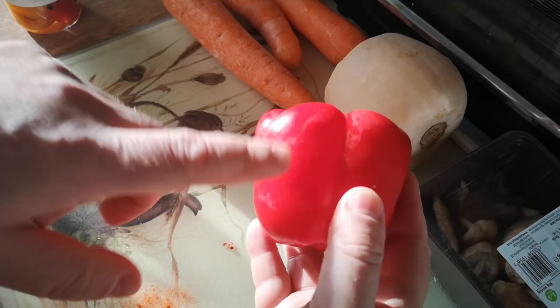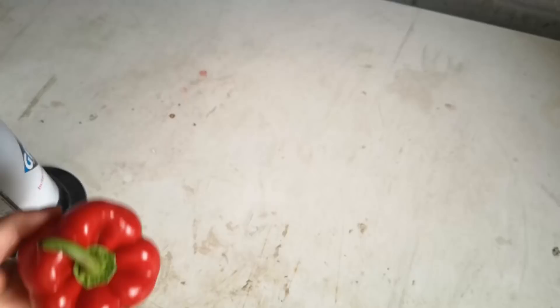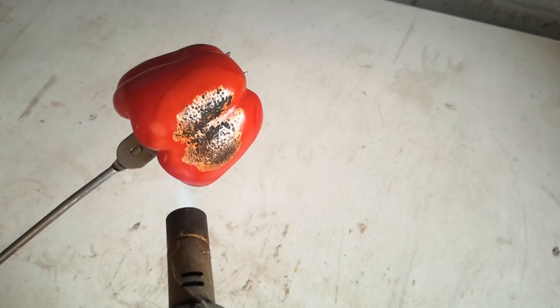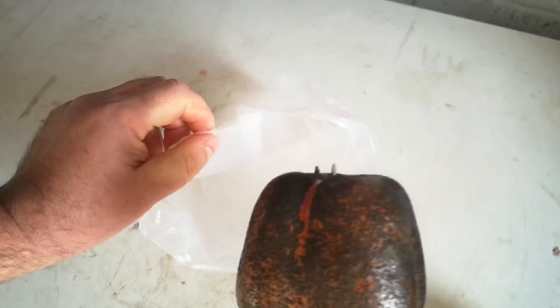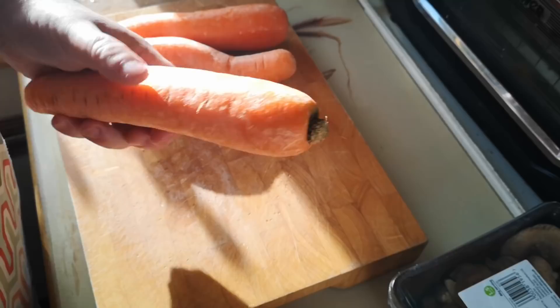The most laborious part is probably going to be flame roasting this red pepper. I've also got a jar of flame-roasted peeled peppers, so I'll be trying both the authentic fire-roasted version and the jar version. I'm putting the pepper on a carving fork and using a blowtorch — this is actually a plumbing blowtorch, but it'll be just fine. I'll burn the skin all over and then put it into a plastic bag; the steam will help loosen the burnt skin.